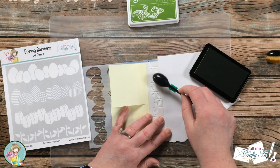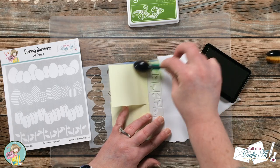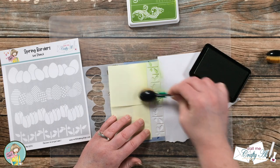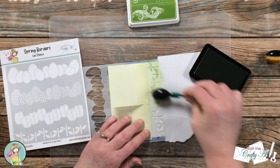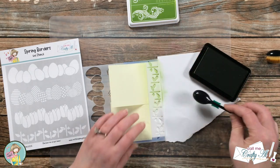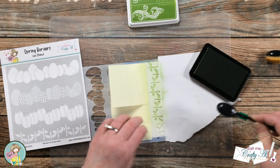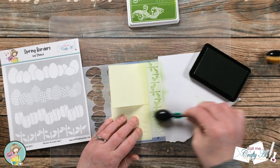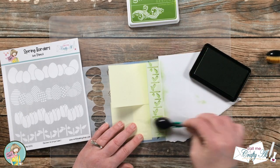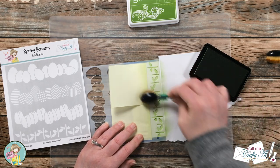To enter the giveaway — a $25 gift certificate to the Not Too Shabby online store — you'll need to visit and watch each of the videos in the hop. Once you're done watching, give that video a like and leave a comment. When you've watched all of the videos, do your official entry in the Rafflecopter link, either from the Not Too Shabby video or via the link in my description box below. You can find all the videos by clicking the hashtag in the title of this video.